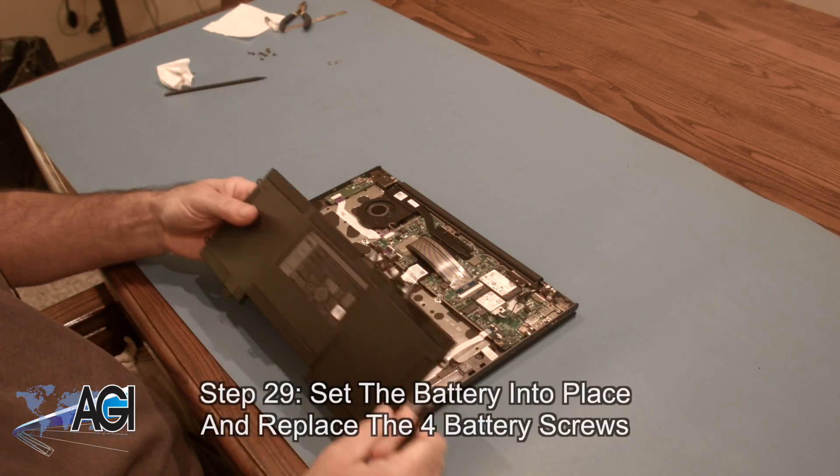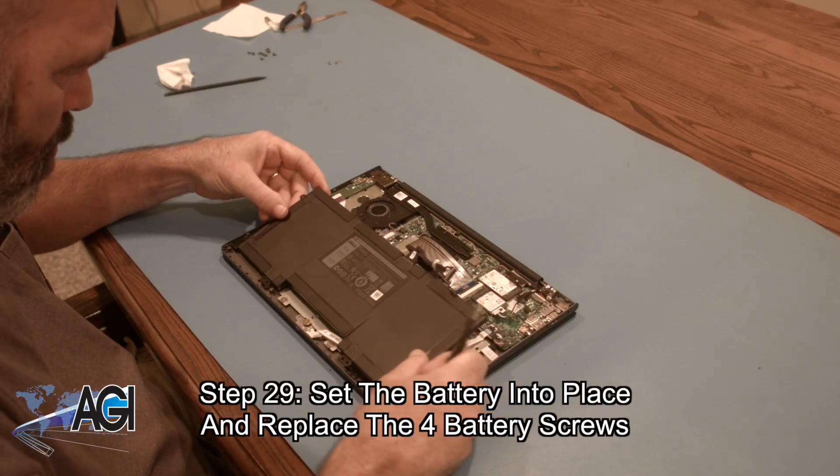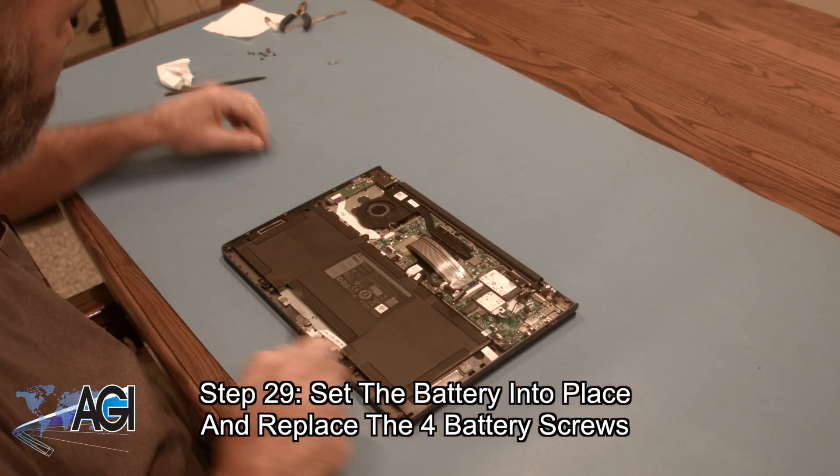Now, you will set the battery into place and replace the four battery screws.